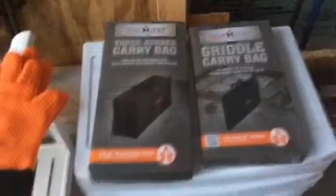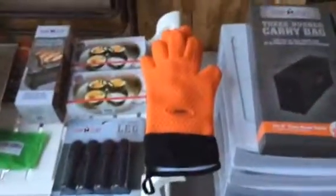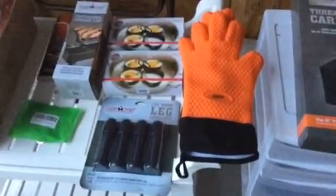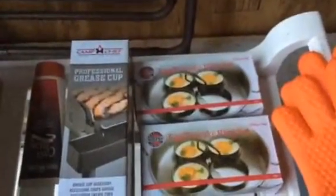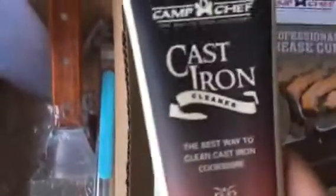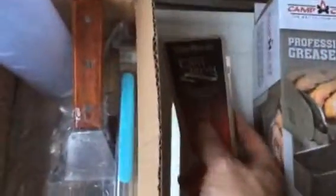I also got a griddle carrying bag, gloves that can withstand heat, legs that go into the legs of the Expedition 3X to level it — so eggs and pancakes don't run everywhere — and the grease cup as well.